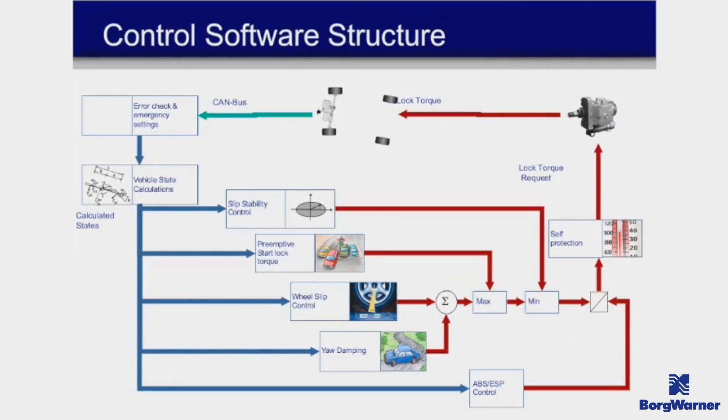The most important functions to discuss are the preemptive startup lock, wheel slip control, and yaw dampening. The preemptive startup lock is for launching the vehicle — it has the ability to engage the clutch before you're even seeing slip. It sees a zero wheel speed combined with a higher engine RPM, and I'm certain that on DSG cars with launch control it locks up under those circumstances as well. This gets the diff locked up immediately off the line.